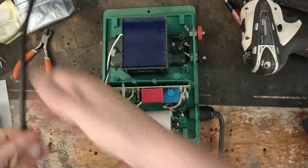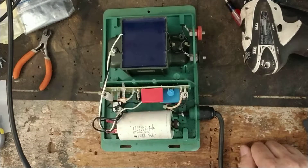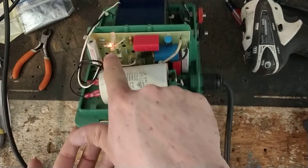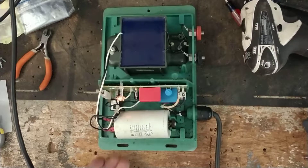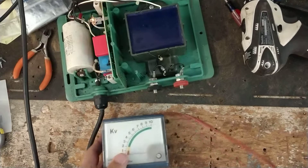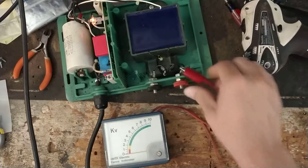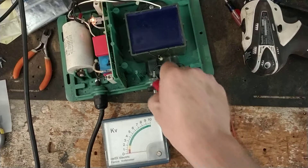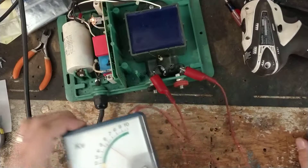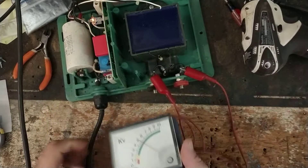Let's turn this thing on and show you what it's doing. There's a little red neon bulb right there, flashing and clicking. I'll put the tester on the output side so you can see the reading we're getting. We're getting about 6,500 volts.